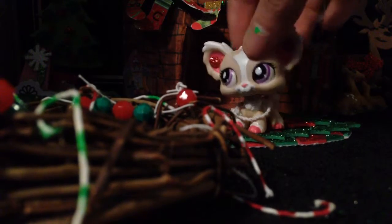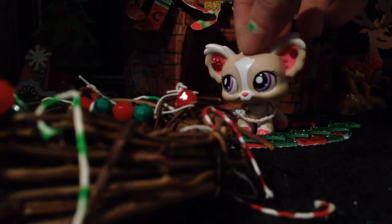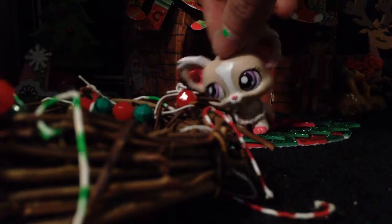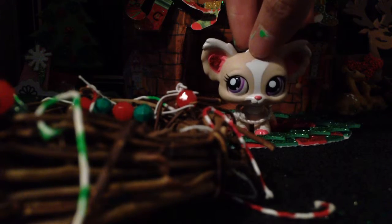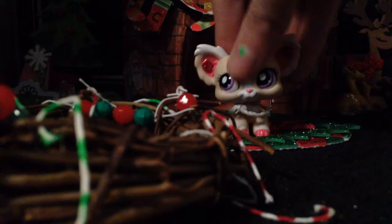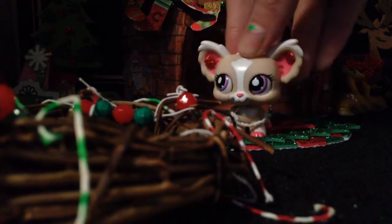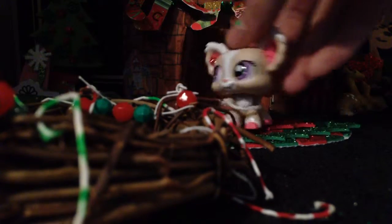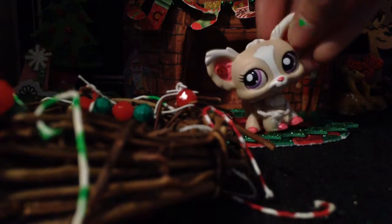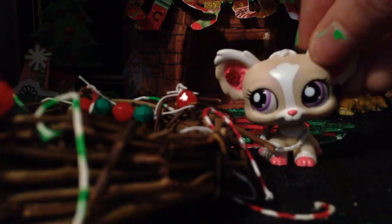Hey guys, it's the awesome episode of Slash Jasmine, and today I am doing a DIY wreath. I have my dog in the background, so I apologize for any noise, and I apologize for the lighting. It is Monday, happy Monday, and it is the 14th day of daily videos. That means there's 11 more days until Christmas!